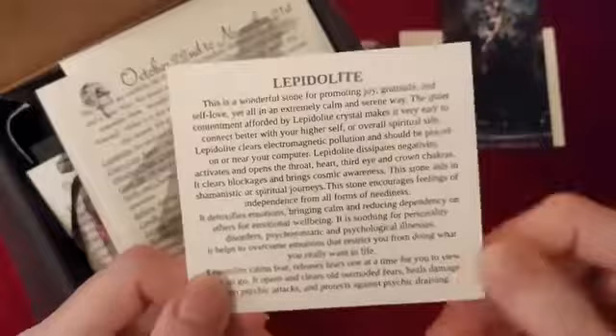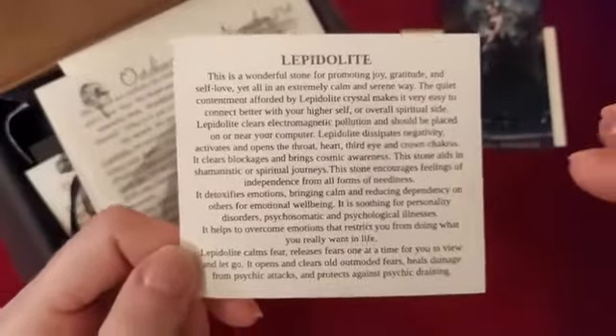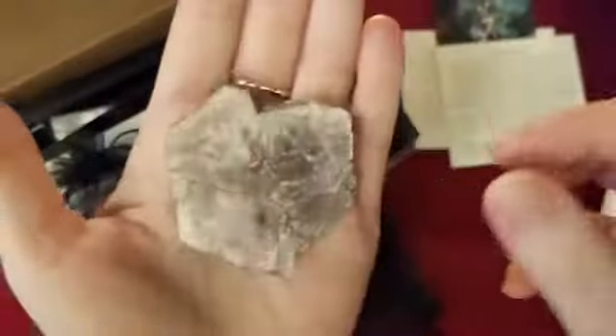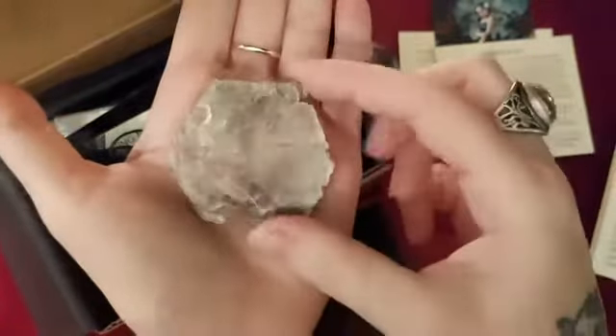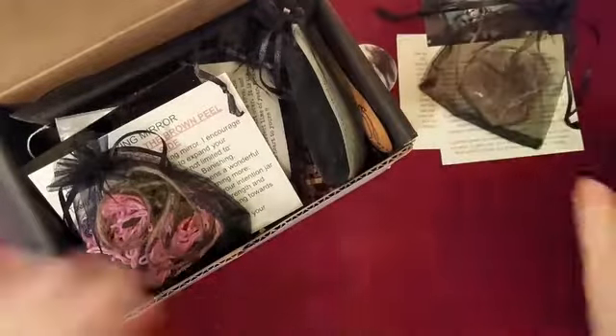Then we have lepidolite — I'm not sure if I said that right. This is a crystal that's in the bag that I couldn't figure out what it was, but after the video I realized — hello, Amy! This is a gorgeous crystal. Here it is, and that's more like the true color of it because the camera isn't really picking it up the other way. Oh, it's so pretty and I don't have one, so that's very nice.